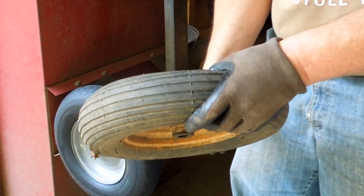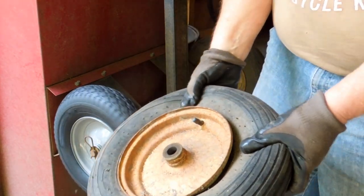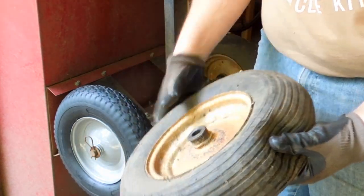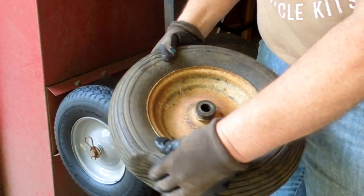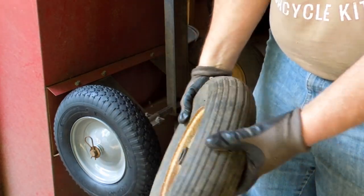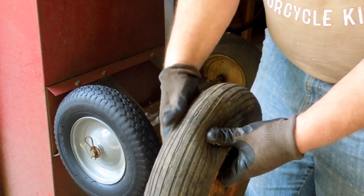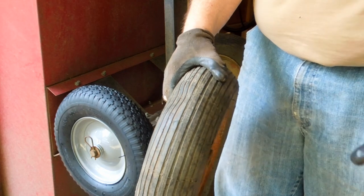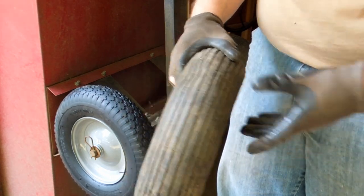I'll keep looking and see if I can find another tire and tube for this one, because wheels like this are very handy to have. This one is obviously not worth repairing. Even if I put a boot in it, it's got so many checks in it — if I put air pressure in it, it's going to rip out. I did try: I put air in it and it deflated almost immediately.